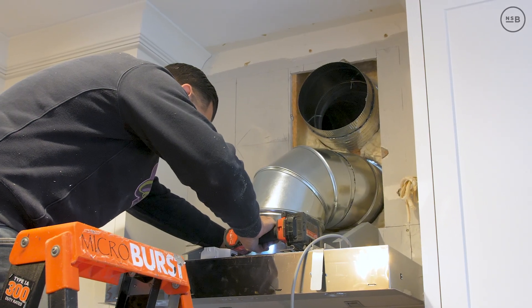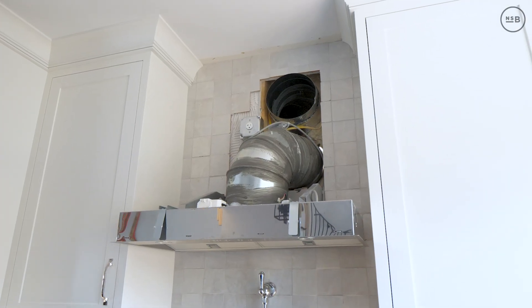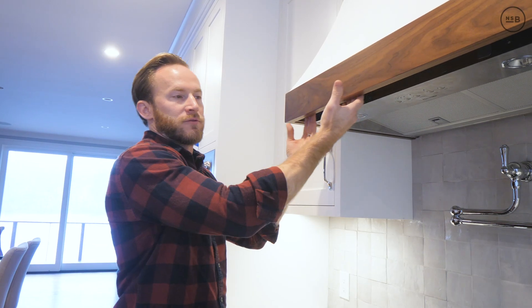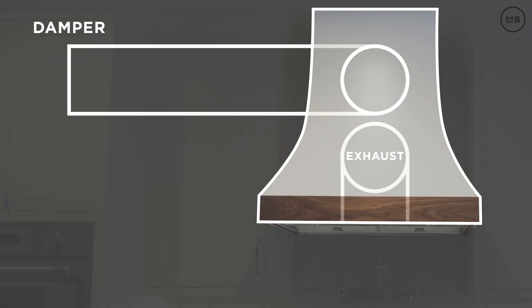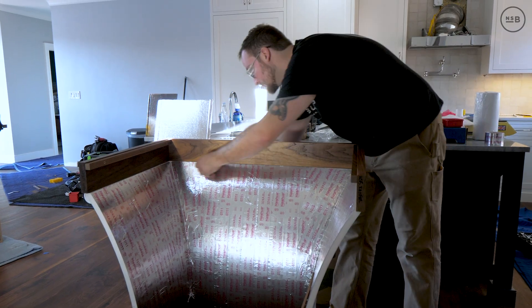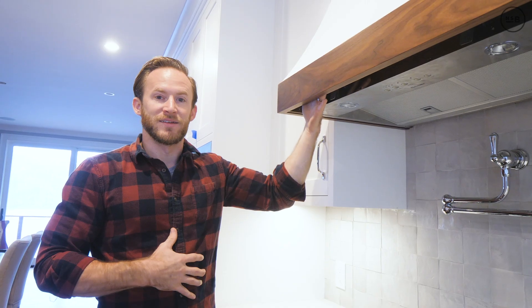We installed the hood insert and ran that 10-inch duct work directly out of the house. Above that, we have another 10-inch duct work coming back in behind this custom hood. We needed to get that second 10-inch duct down to the front edge, because at the opposite end it has a damper. When the hood turns on, that damper opens, allowing fresh air to pour through the second duct down to the front. We made the entire hood a plenum and duct sealed the inside.